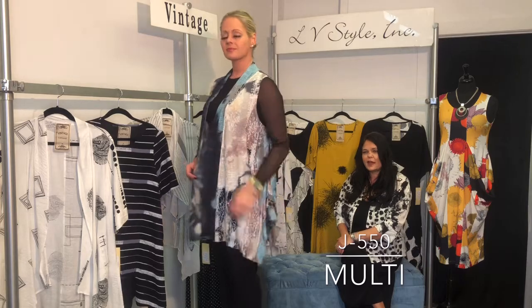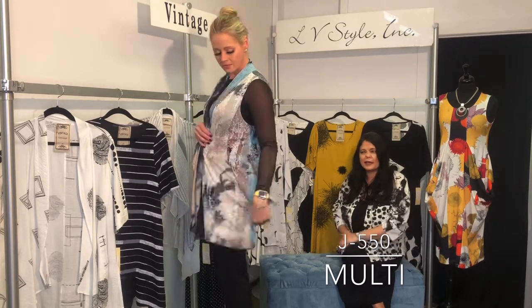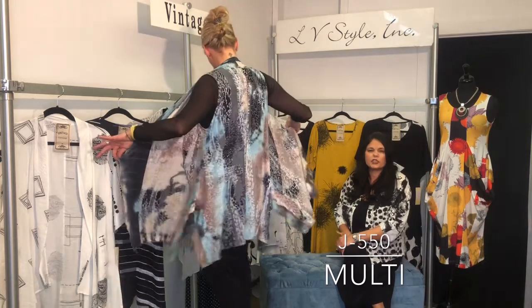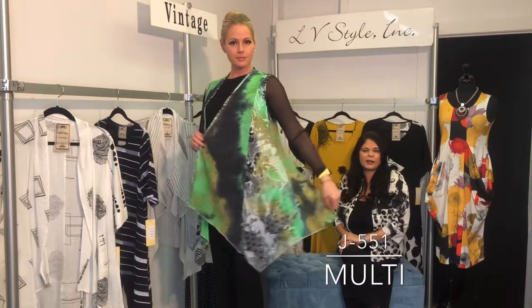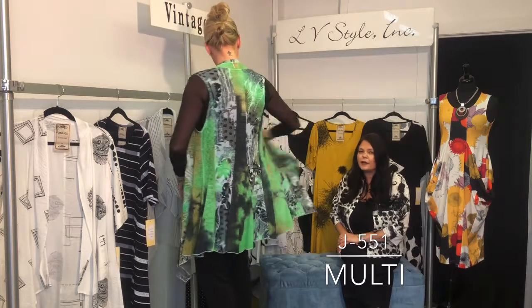Whimsical novelty vest — sort of straight cut across but with side netting detail. This is a burnout sort of crossed between a cheetah and reptile print, and that little netting on the side. A funky acid green color, going along with the neon trend for spring.